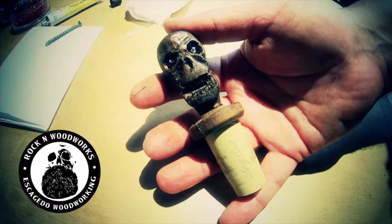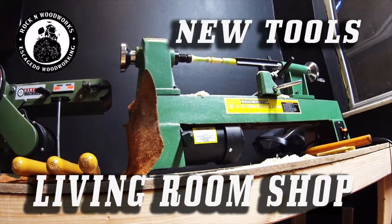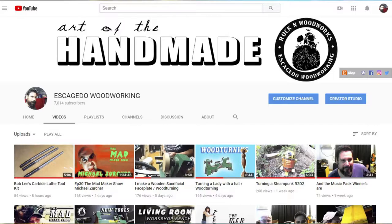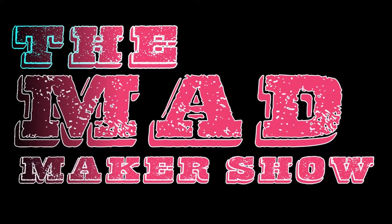In this episode we're going to turn a bottle stopper, but we'll also practice a little bit on the lathe. For those of you joining for the first time, I just recently got a lathe. You can check out all the stuff I do on my channel — furniture, decor, carvings, music, and a live show called the Mad Maker Show.